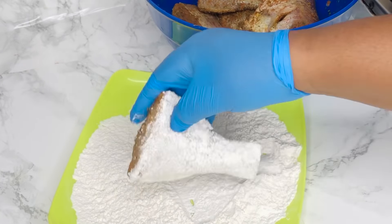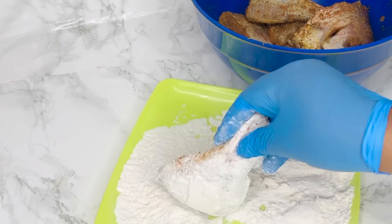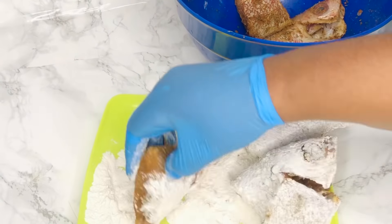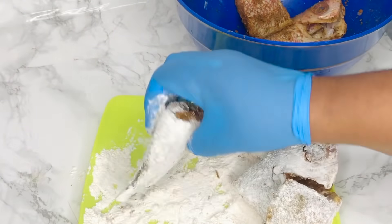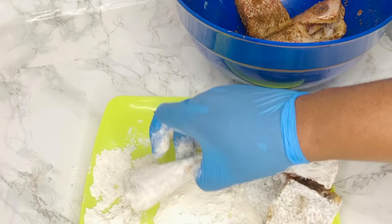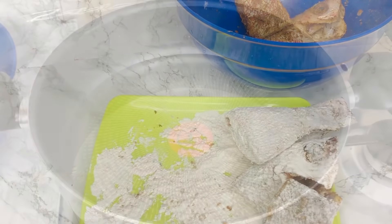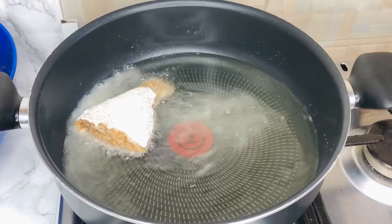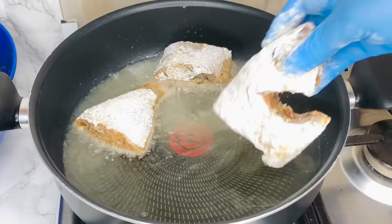Now we're done chopping our vegetables, we can fry our fish. I have some all-purpose flour in my plate and I'll be gently rubbing it around my fish. When I dip the fish into the flour I knock off the excess because I like to lightly apply the flour — I don't want a thick layer. I like to coat all of the fish before I start frying so I don't have to pause. That way when I get to my hot oil I just drop all the fish in gently and it all fries evenly at the same time.